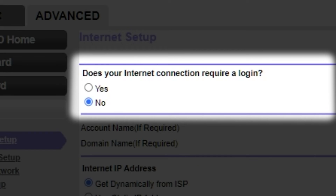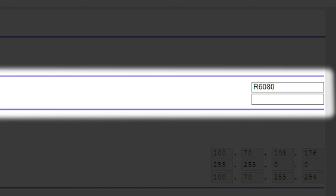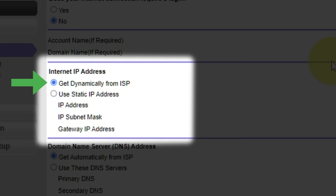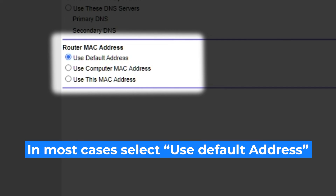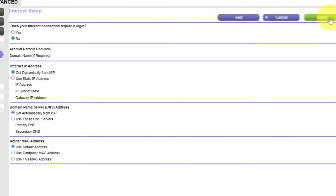In most cases there are two options: connection with and without a login. Almost always, your internet connection will not require a login. You can find this information in the contract with your internet service provider. If your connection does not require a login, select No. Leave the account name and domain name unchanged. Select 'Get dynamically from ISP' in the Internet IP address section. In the Domain Name Server section, choose 'Get automatically from ISP' as well. If your ISP only allows access to a specific MAC address, you will need to clone the MAC address of your primary computer. Select 'Use default MAC address' if you are unsure. Check that your settings match mine and click Apply.